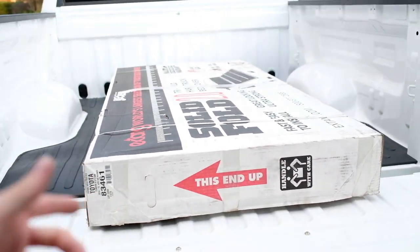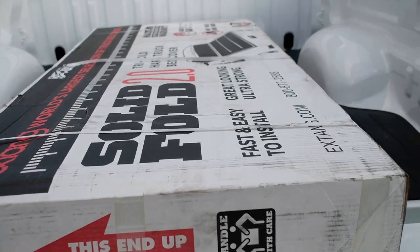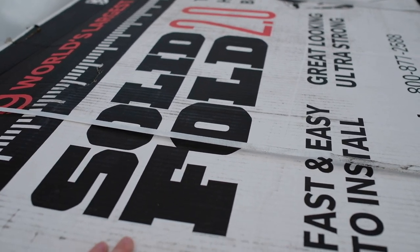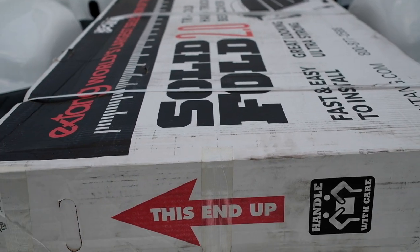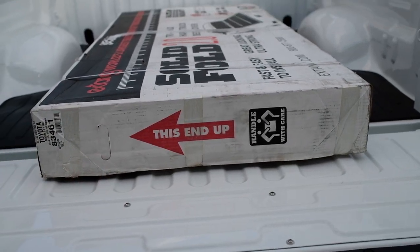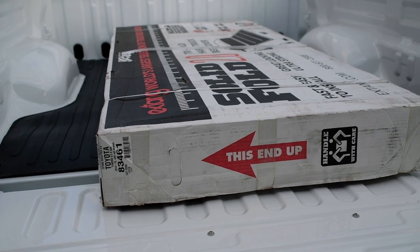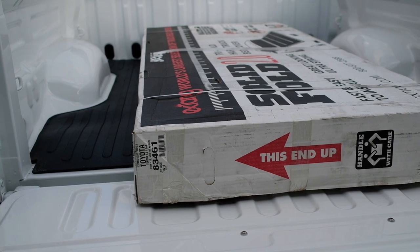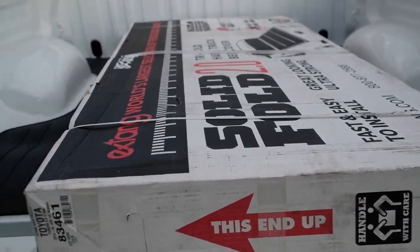we'll be unboxing and setting up my new X-Tang tonneau cover. It's the Solid Fold 2.0 — it's a tri-fold. It's super sturdy from what I've seen. I watched a bunch of reviews and videos, and this just seemed like the best option. My dad's had very good luck with X-Tang, so yeah, we're going to set this up and see how it goes.